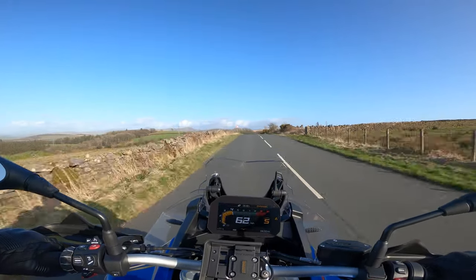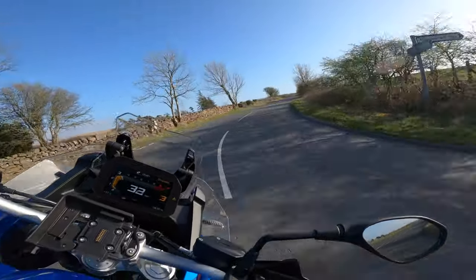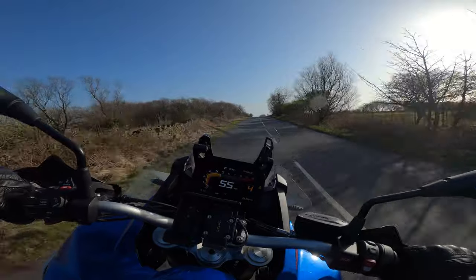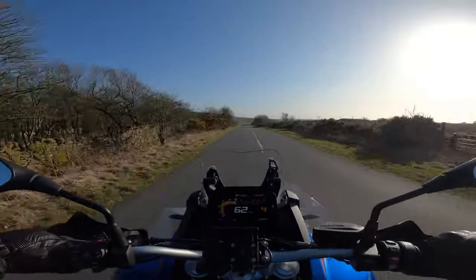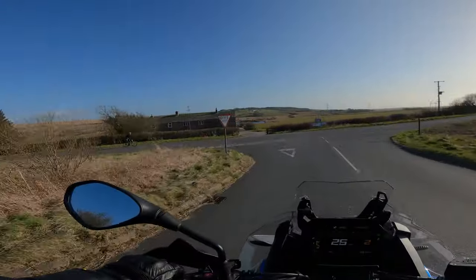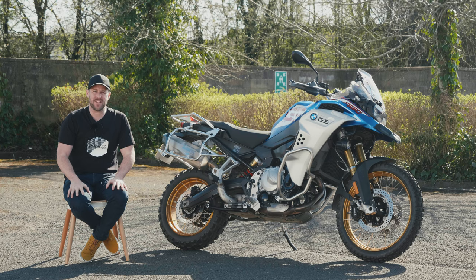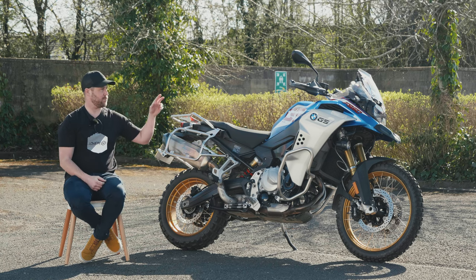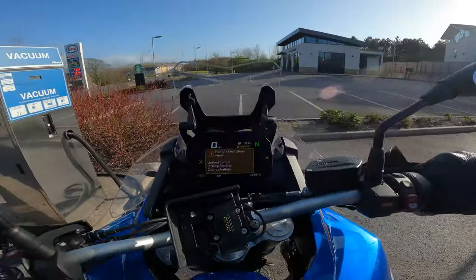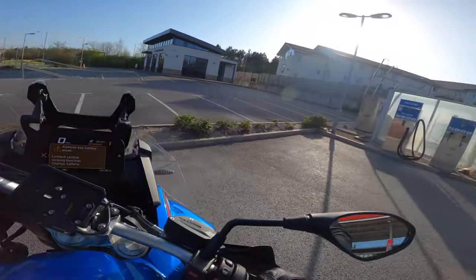An optional extra on this bike is keyless entry. It did take me about 20 minutes at the petrol station to work out how to open the petrol cap, but I think it works really well. If any manufacturer is going to do keyless entry on a motorcycle, BMW are going to be the most trustworthy given their car production knowledge. My slight concern is that this press bike has warned every time I've gone to start it that the key battery is weak and needs charging, and I'm not sure how to do that. But so far it works fantastically.